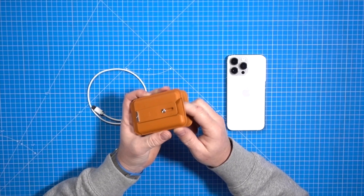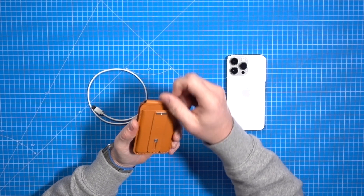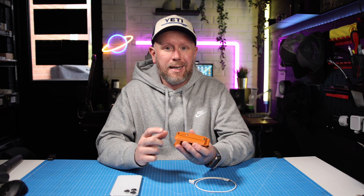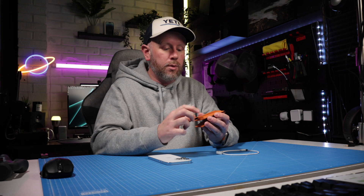It's got a cutout on the bottom where you can push the cards out, because sometimes these wallets can be difficult to get the cards out of. Manufacturers are thinking about that now — there's a little cutout so you can push the card out from the bottom upwards.